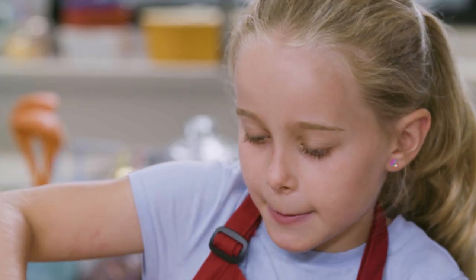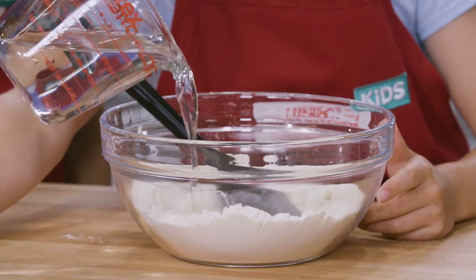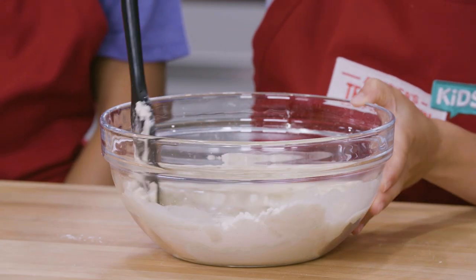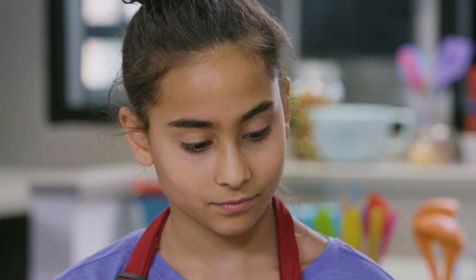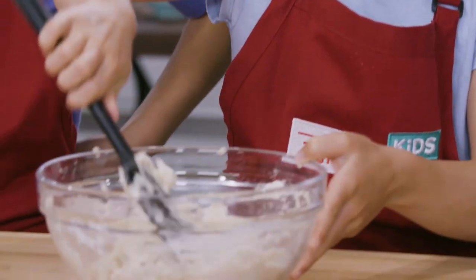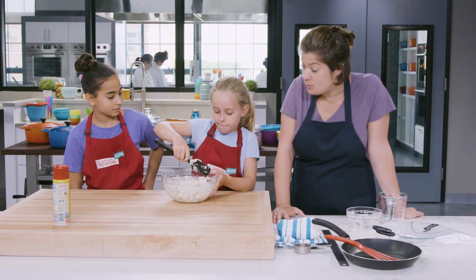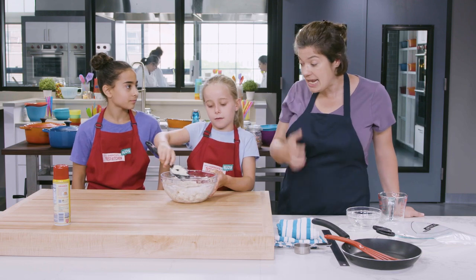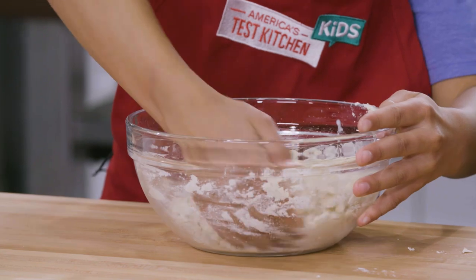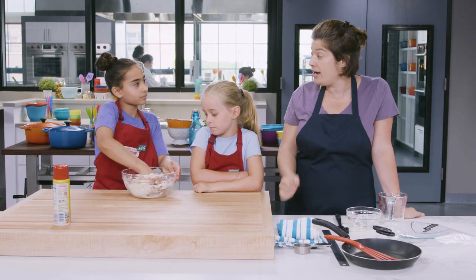Masa harina is a special kind of cornmeal. We'll add the warm water and the oil and use the rubber spatula to mix everything together. After we get all of the dough so that it looks pretty much the same and there's not a lot of dry spots of cornmeal, then we're going to start kneading the dough. Kneading is when you use your hands to really get into the dough and bring it all together, using the heel of your hand to push the dough together and your fingers to make sure you get all the dry ingredients.